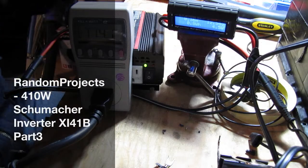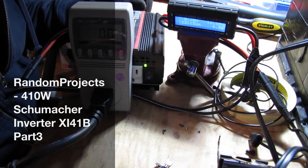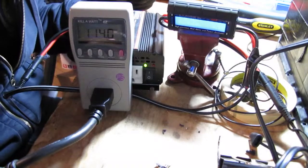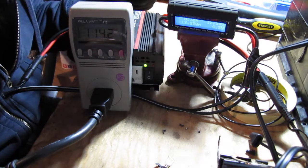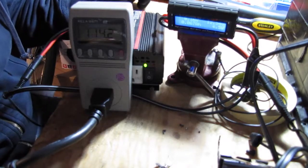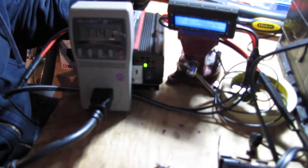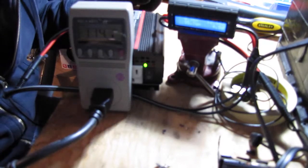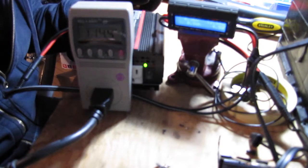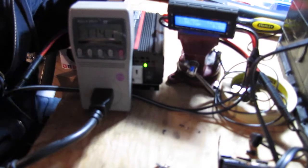Welcome back to Julian's Random Projects. This is the third installment of the repair and testing of some of these goofy 410 watt power inverters. They're modified sine waves, so it's not ideal, but they're okay for getting light bulbs up and going. The smallest space heater, which is usually ideal for these kind of load tests, is really simple — it's just a resistor in there for the heating element.